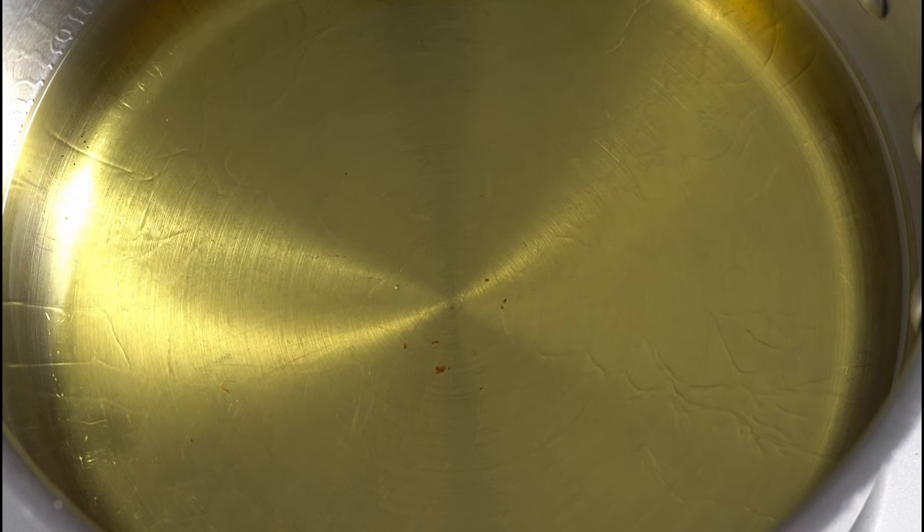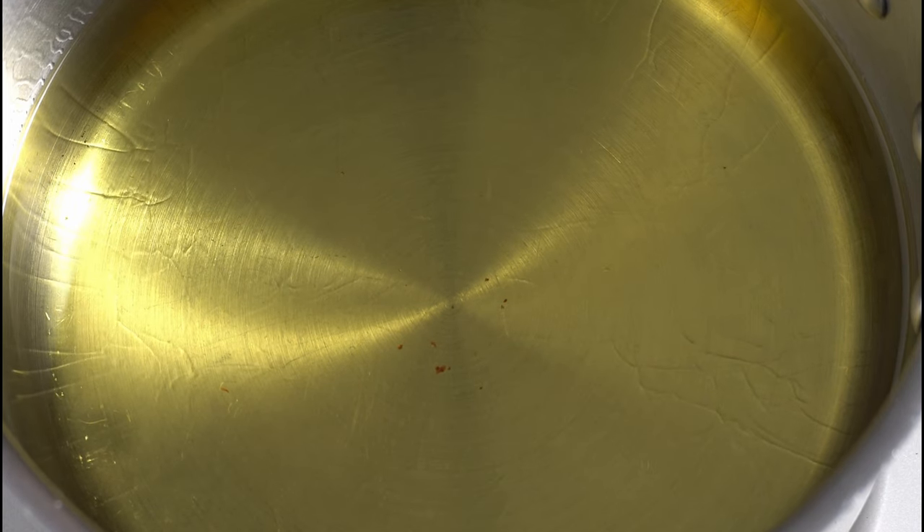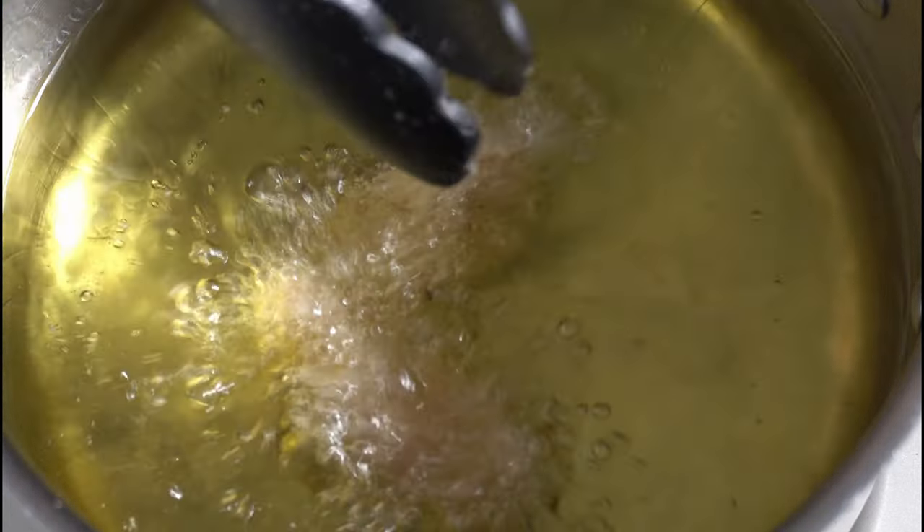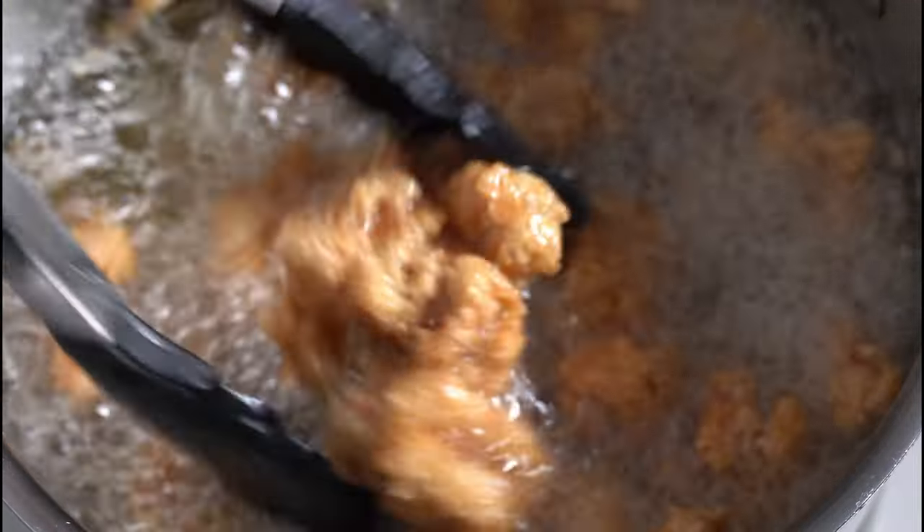In a pot, heat the oil to 350 to 360 degrees Fahrenheit and carefully place the seasoned chicken tenderloins into the oil and fry for about 5 to 6 minutes or until golden brown on all sides.